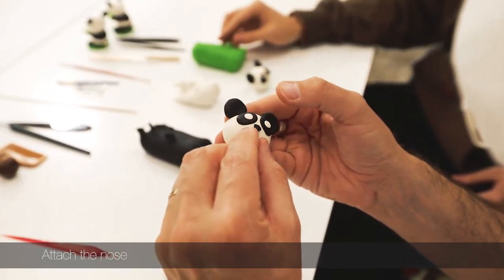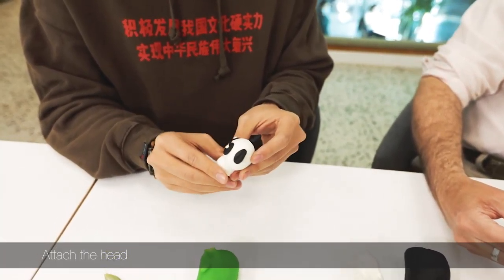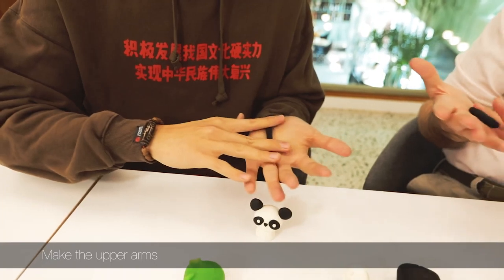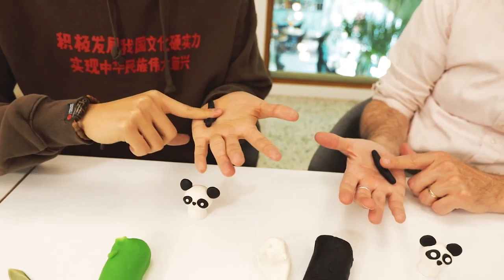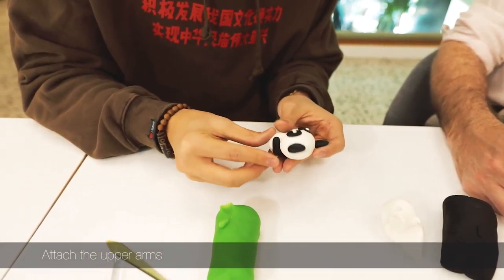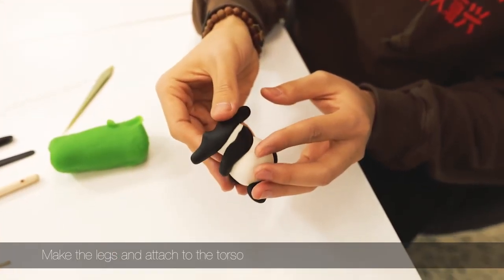You can use this sculpture material just like Play-Doh for almost anything. Now for the upper arms — use your finger to press here and cover the bottom of the piece.